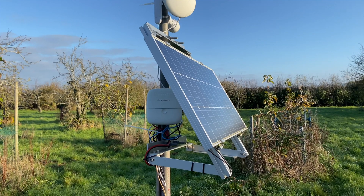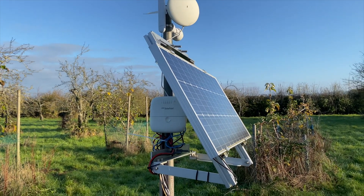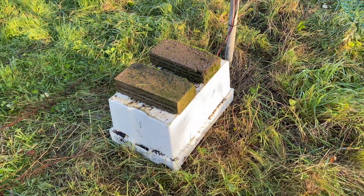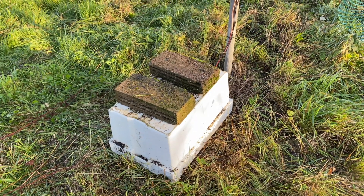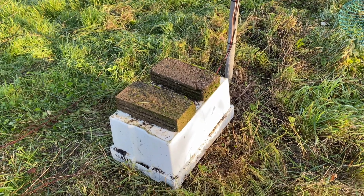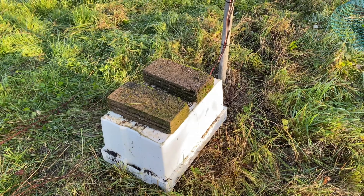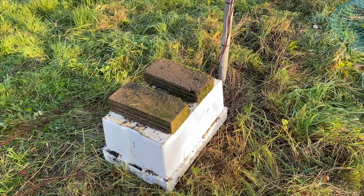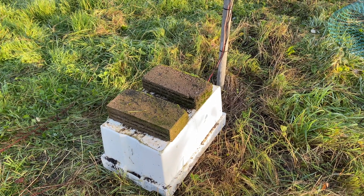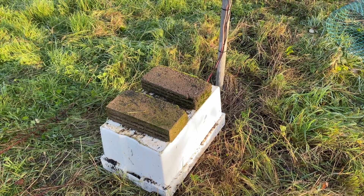I popped down here when it was light because the evenings are getting quite dark now, and I realised some of the battery cables have been mangled. Under here I've got a battery box — just a plastic box with some concrete on top to stop it from blowing away. Under here I've got two 12 volt Halfords batteries. Halfords are a car supply shop in the UK. The batteries are still at 12 volts each, which is perfect, but some of the battery cables are a bit corroded and it looks like some rodents have chewed them.